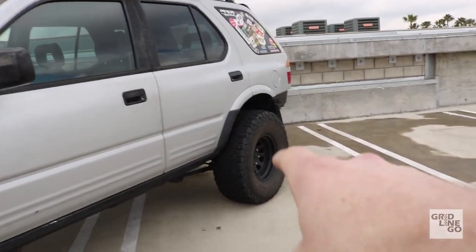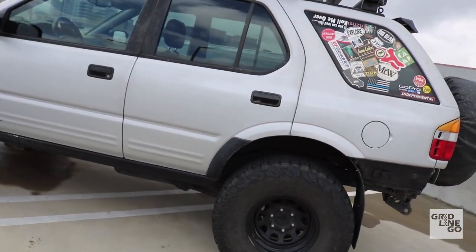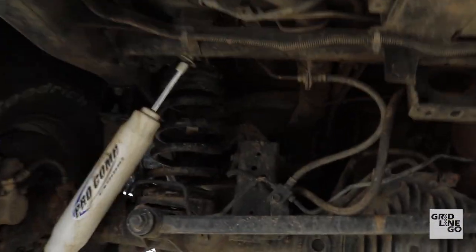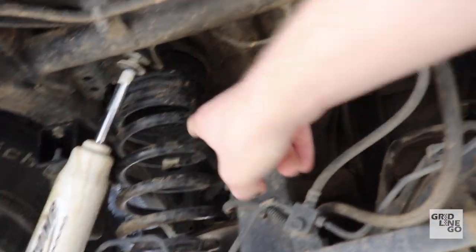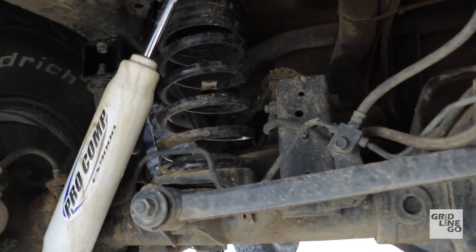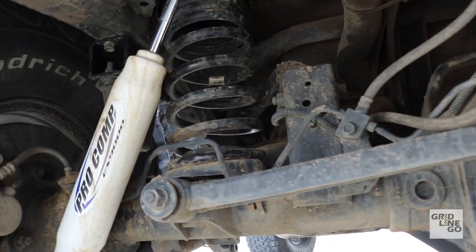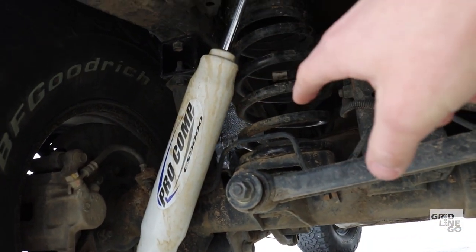In the rear, I installed Old Man Emu — that's ARB's Old Man Emu 912 lift springs, which were generally made for the Trooper but fit in here too, since the axle is pretty much the same. It has a higher load range spring for when I load it down heading out camping or off-roading, and I fitted it with taller Pro Comp shocks to allow for that extra travel.